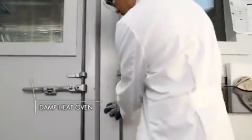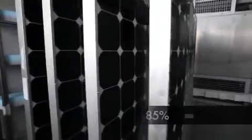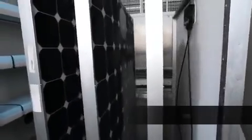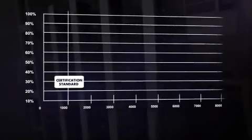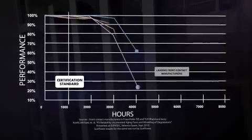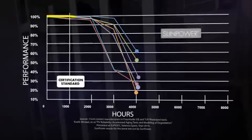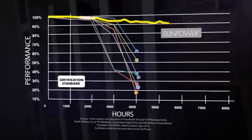This is a damp heat oven, designed to simulate real-world humidity for over two and a half decades. Inside, panels are subjected to 85% humidity at 185 degrees Fahrenheit. How does a conventional front contact solar panel fare in these conditions? Not well. In fact, as soon as the test begins to exceed minimal industry standards, leading front contact panels start to fail. But under the same test conditions, SunPower continues to deliver.